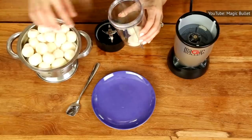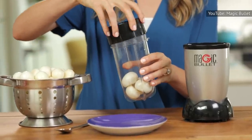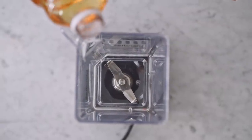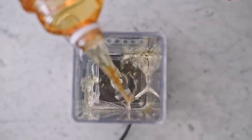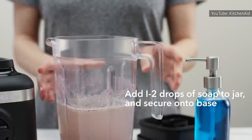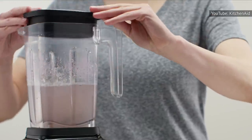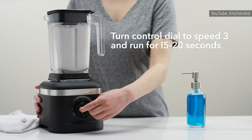If your blender is already primed with a potent garlic scent, there are a few tricks that might help. You can try pouring baking soda into the bottom of your blender, then filling it halfway with vinegar, topping it off with hot water, and letting it sit for several hours. If that doesn't work, try partially filling your blender with warm water, adding a drop of dish soap plus a couple of fresh lemon wedges, and blending everything together for a couple of minutes. Any unwanted leftover smell should hopefully disappear.